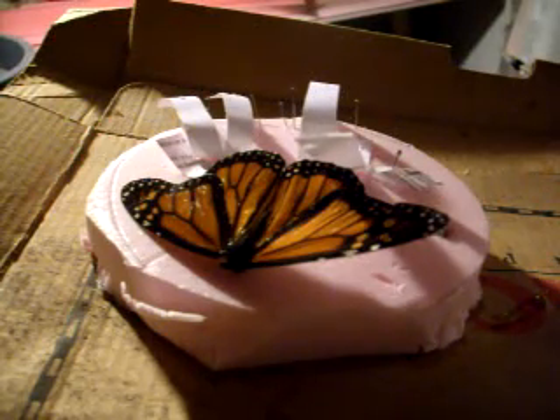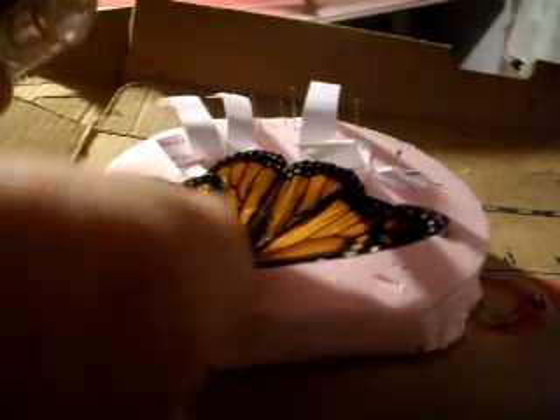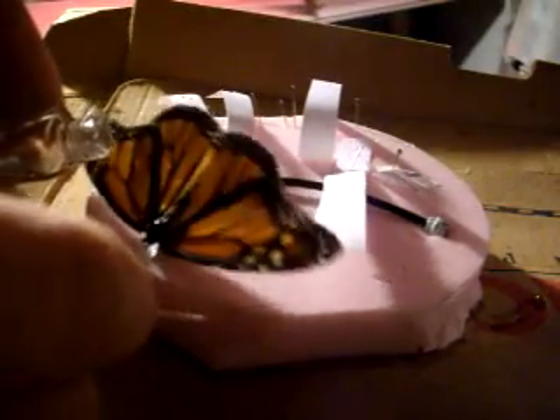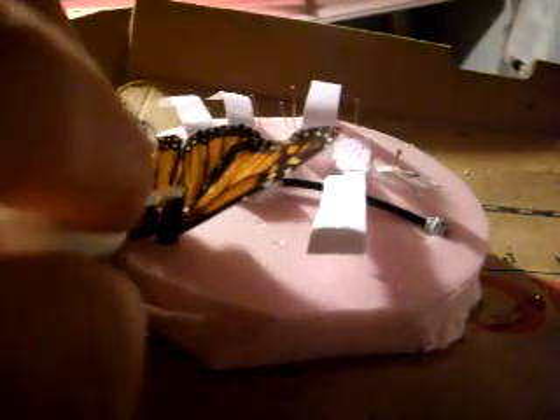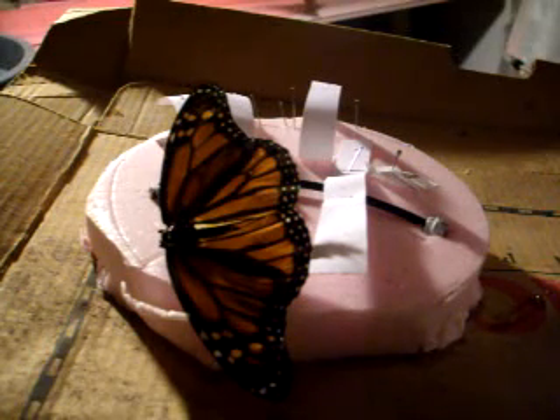We're going to want to get the top part nicely — this wing root is right here. Make sure that it makes a nice bond with the body. Make sure there's a lot on the top too. I'm not really worrying, as long as it more or less covers everything.